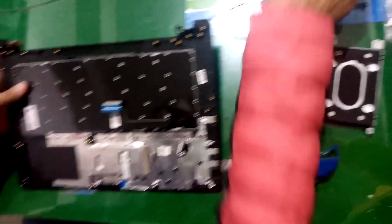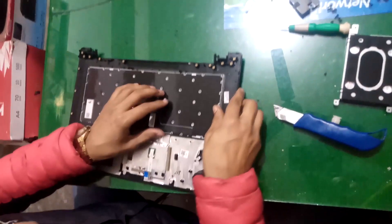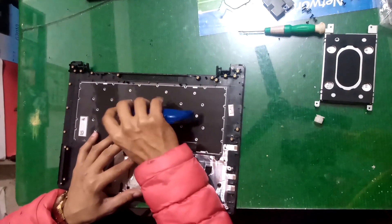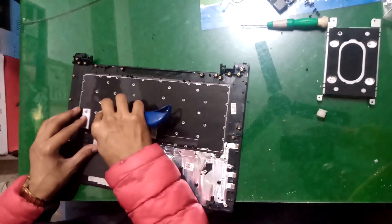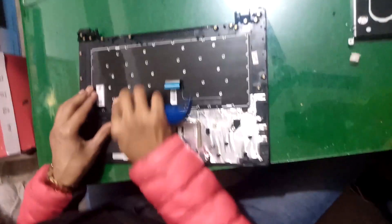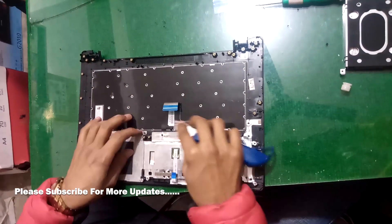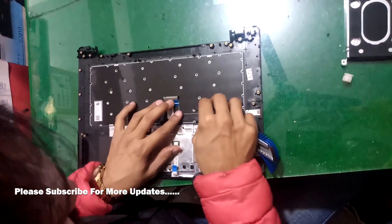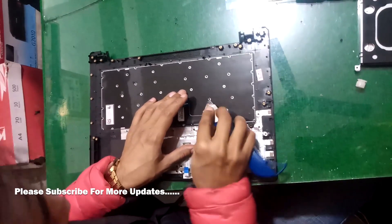I have removed this metal area. Now it's time to remove our keyboard. To remove the keyboard, there are also some locks — you have to open all these locks with the help of a knife. Do it gently. Likewise, remove all these locks so you can easily remove the keyboard from this casing.